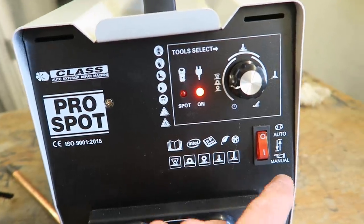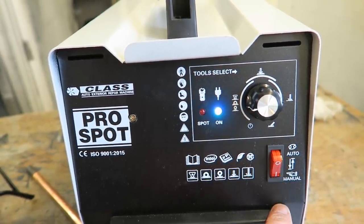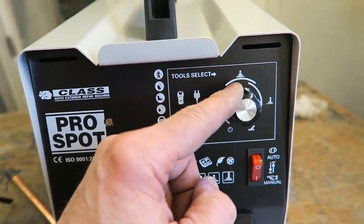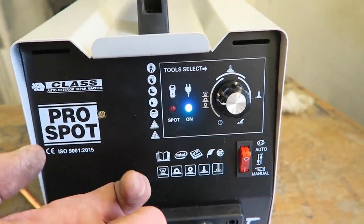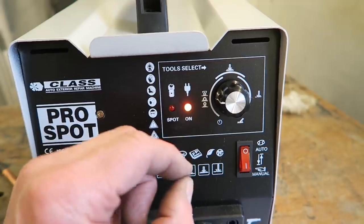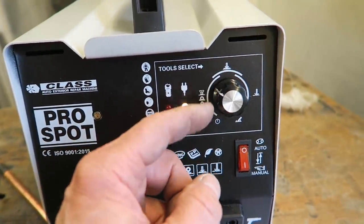So that's what the auto/manual does. The manual override switch takes the auto timer functions away — on manual mode it will hold the power on until you release the trigger. When switched to auto mode, it delivers a precise pulse of timed power directly to the work piece, and this does seem to work incredibly well.